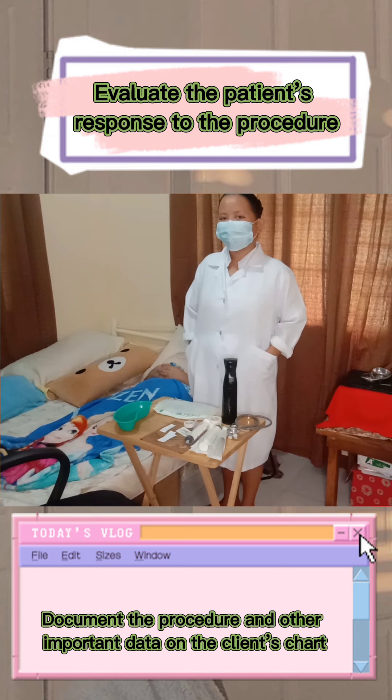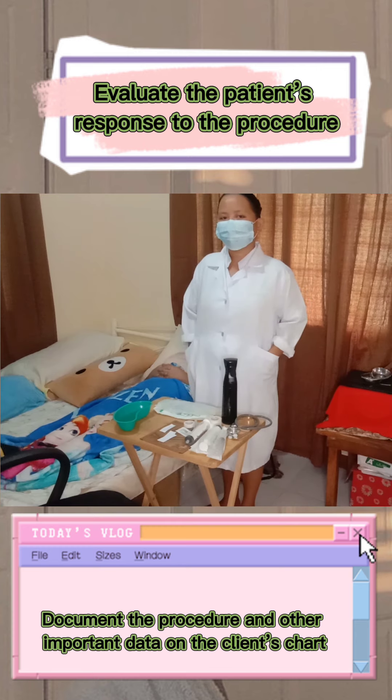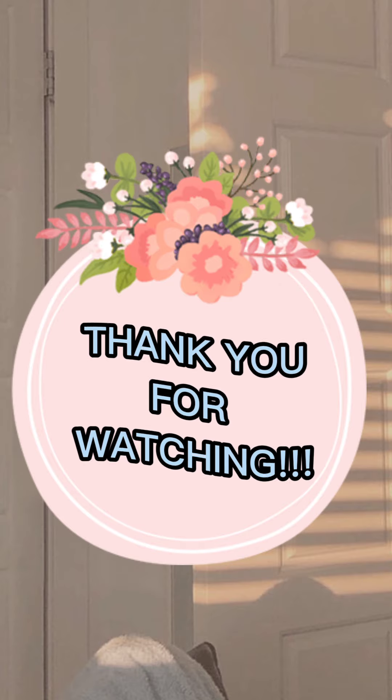For the evaluation, evaluate the patient's response to the procedure and then document the procedure and other important data on the client's chart. And that's all for today's video. Thank you so much for watching.